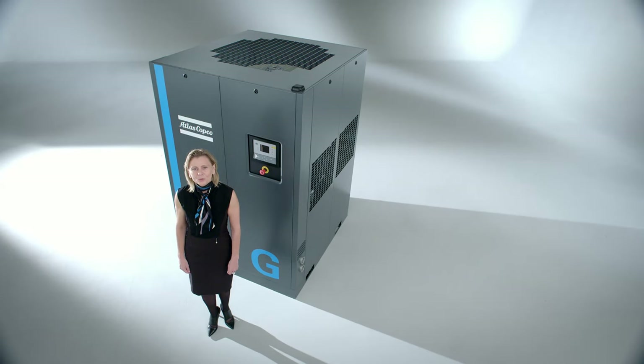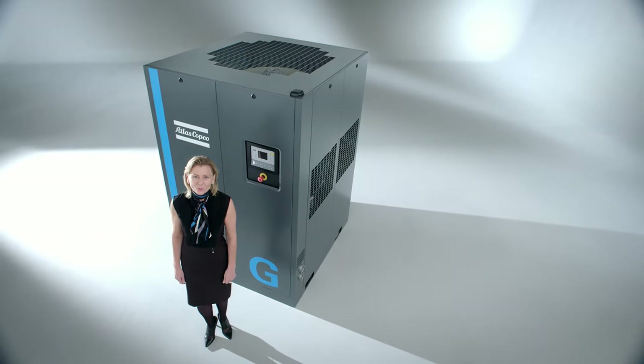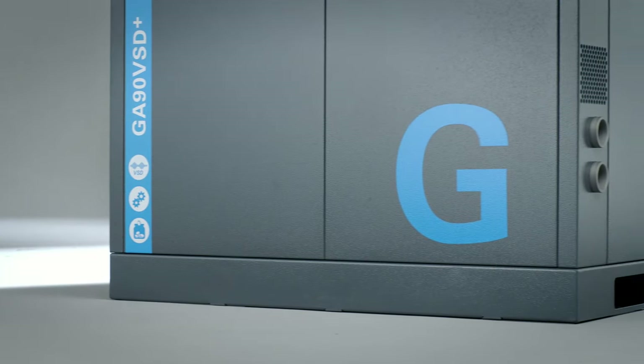In our Atlas Copco production facilities, we use systems like 5S, Kanban and Lean Manufacturing. They help us to focus on our products and give us peace of mind. I think that our customers want the same thing. They don't want to worry about the systems to run their production, and they want to run their production in the most cost-efficient way.